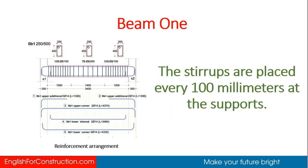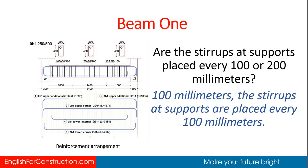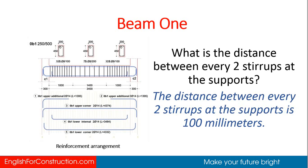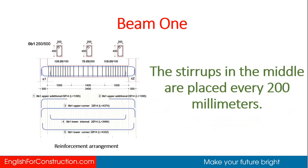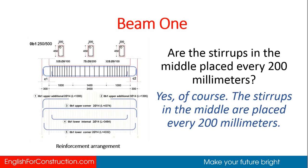The stirrups are placed every 100 millimeters at the supports. Are the stirrups at supports placed every 100 or 200 millimeters? 100 millimeters. The distance between every two stirrups at the supports is 100 millimeters. The stirrups in the middle are placed every 200 millimeters. The distance between every two stirrups in the middle is 200 millimeters.